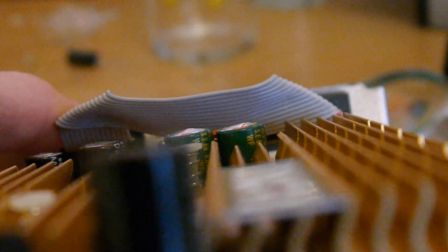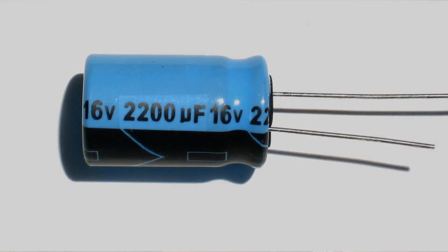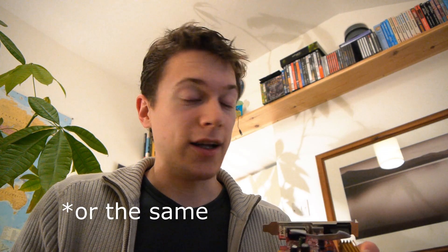If any of them are bulged at all or have any sort of dirt on the top, try replacing them. Make sure that they are the same microfarad rating, and for the voltage just make sure it's higher than the original and you should be okay.